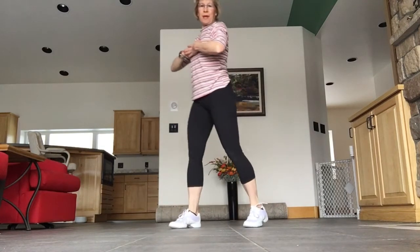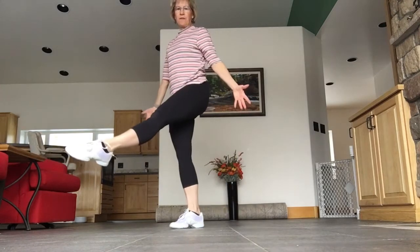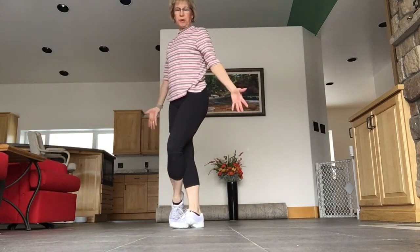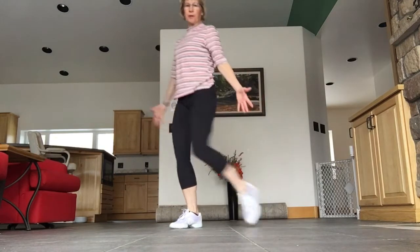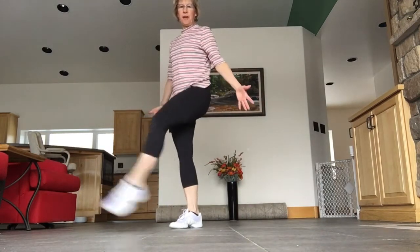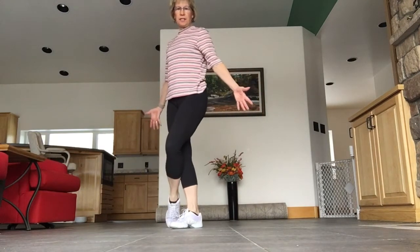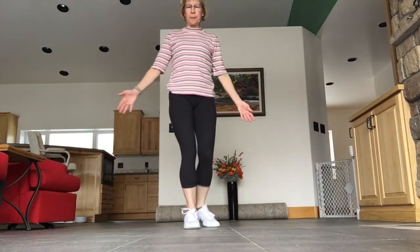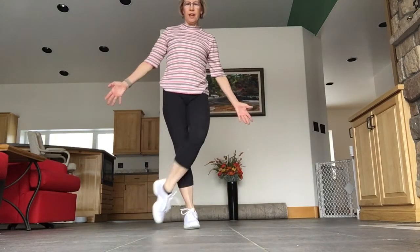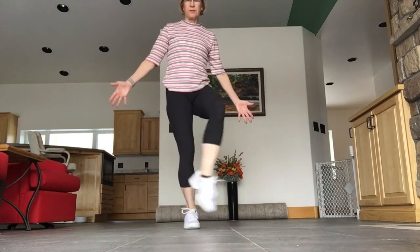Now the next step — let's try it by itself. You're going to kick your leg front, cross, put your toe down, front, and step. So it goes: front, cross, front, step. Let me turn so you can see what I'm doing — front, cross, front, step.